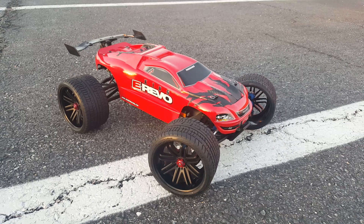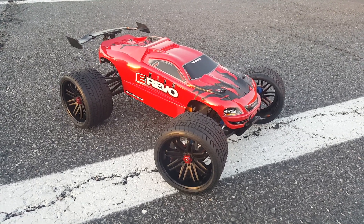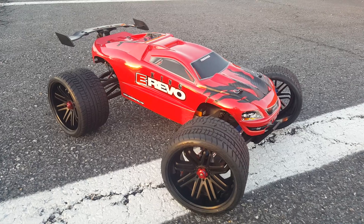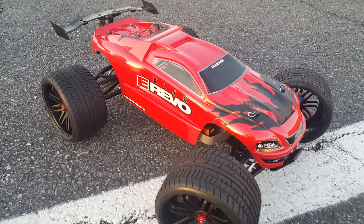YouTube, let me know how y'all like it. I'm actually very excited with this build — it looks amazing to me, absolutely amazing. I was trying to catch it with the sun out but the sun's going down. Just a quick update, giving y'all a quick look.